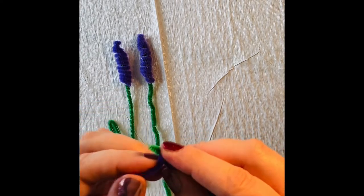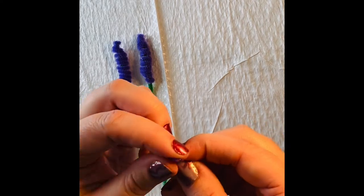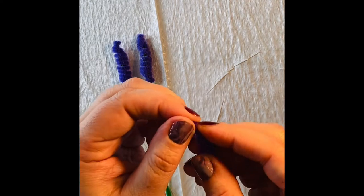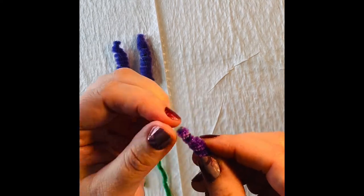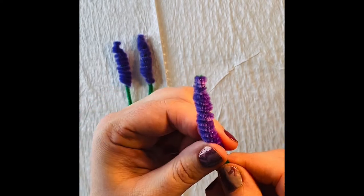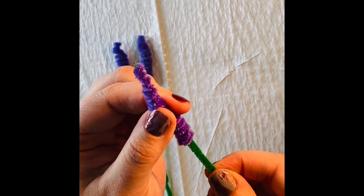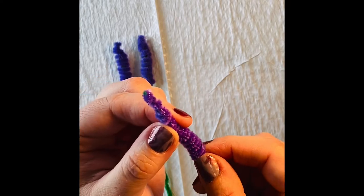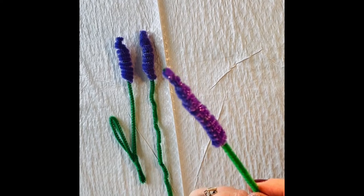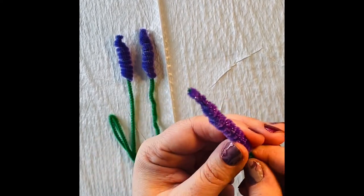Just wrap it around a few more times. The idea here is to cover up the green — if you happen to have a little bit at the end, you can always snip that off. Then scoot the purple together. It's great to work with pipe cleaner because it is so forgiving, so if you need to redo it or reshape it, you can totally do that at any time.